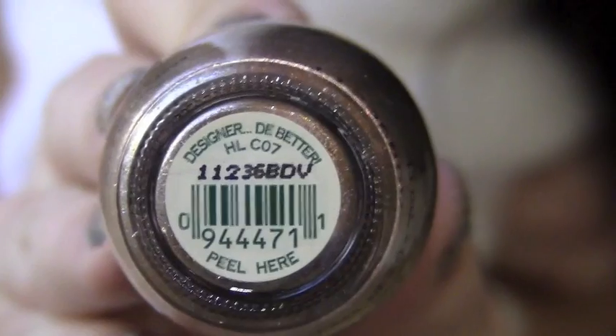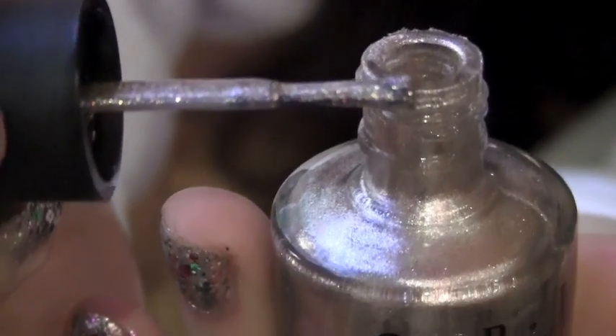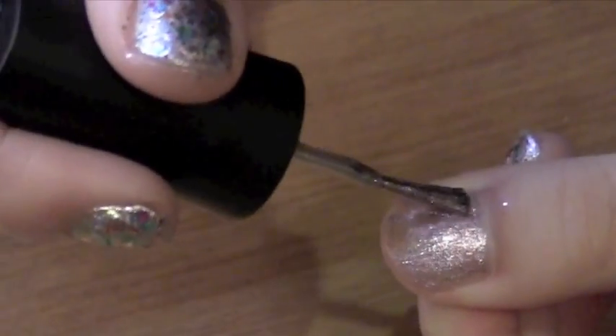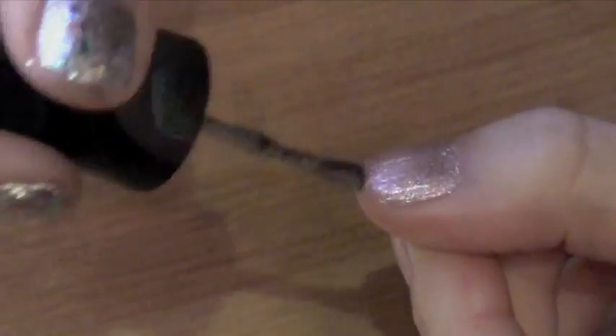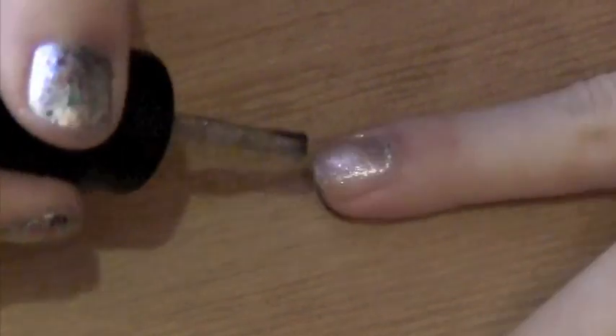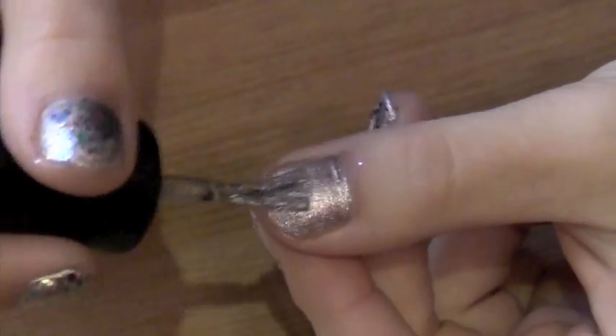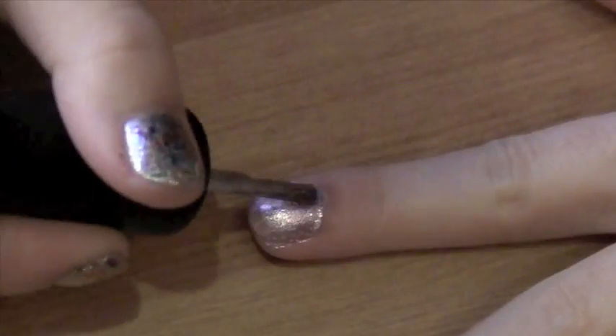Using this silvery golden metallic color called Designer to Better by OPI from the New Muppets Collection, I'm going to paint this all over my nails. Once the first coat dries, go back and do a second coat.